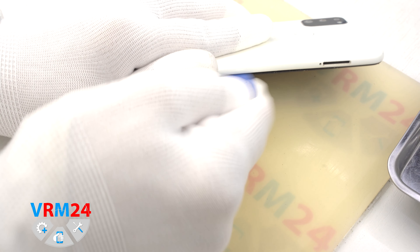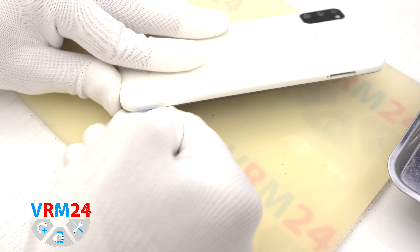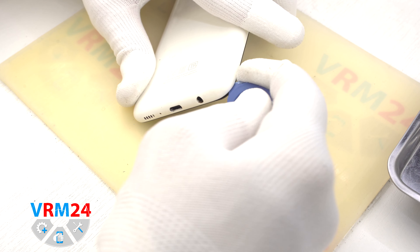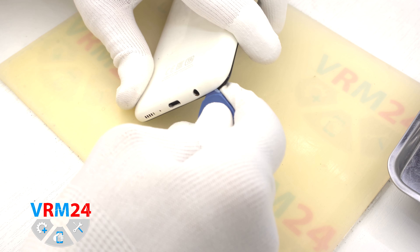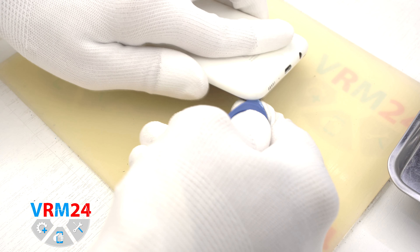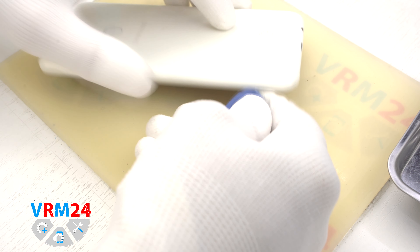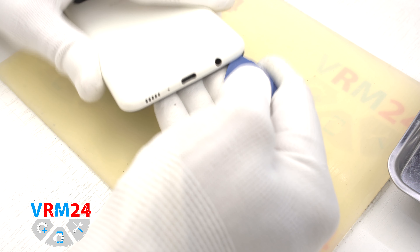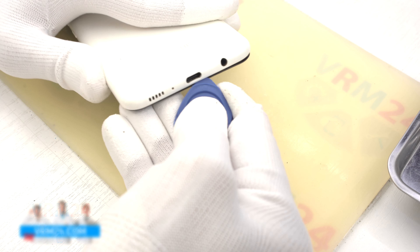Then we need to detach the cover. At the very beginning we use a thin plastic tool to unhook a few clips and make a small gap. After that we can use a thicker tool. All the tools we use to open the back cover are plastic. The cover is held pretty firmly, so we need to use a little bit of force on the edges.